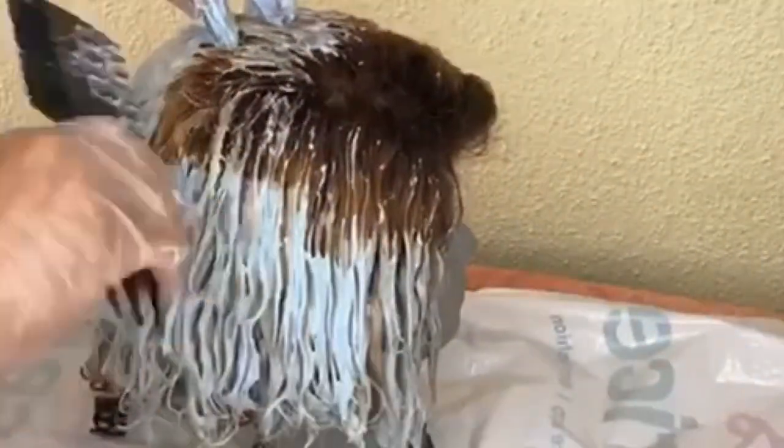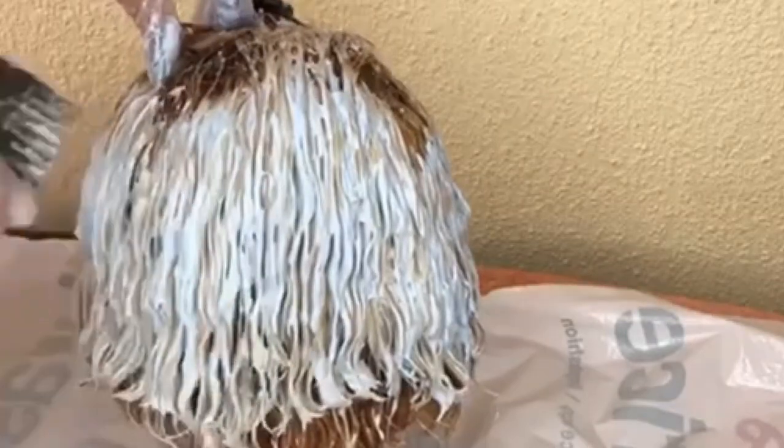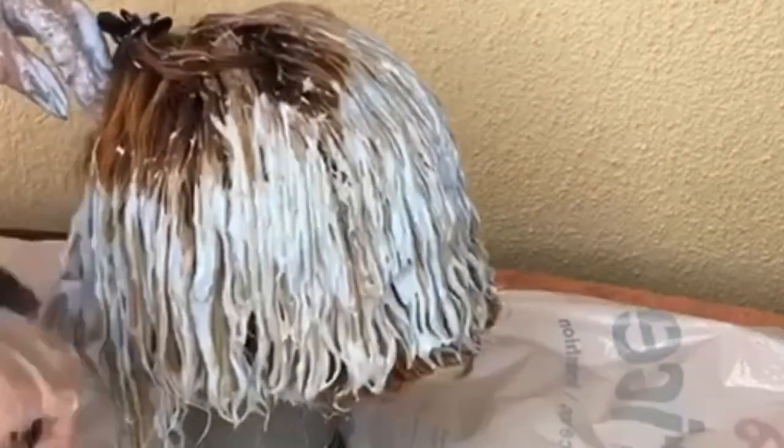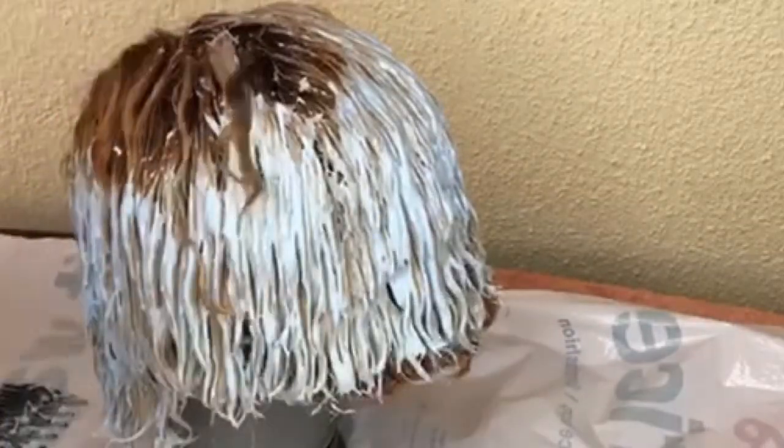You can see the color is lifting already — the hair is becoming lighter. I'm just making sure I've covered all the spots I wanted to bleach before covering the hair with foil and plastic again and leaving it for 40 minutes.